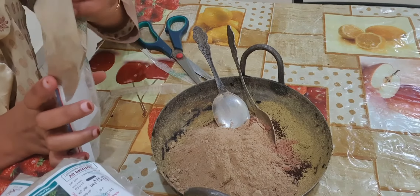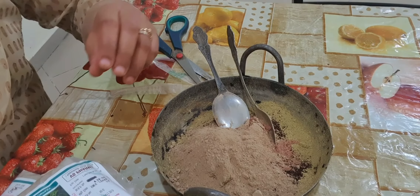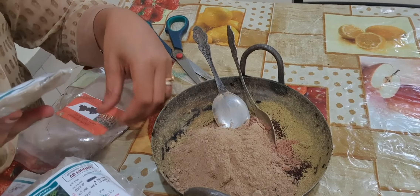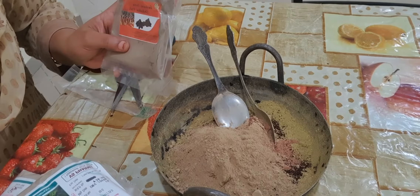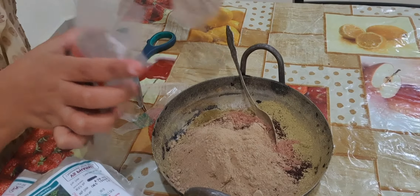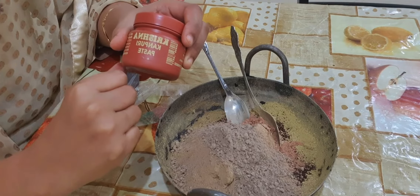It will stop hair fall, grow new hairs, and promote new hair growth. And then I am adding Shikakai powder — 1 tsp. At last I am going to add Kattha, which is used for Paan and Vida, and this will give you good color for your hairs.